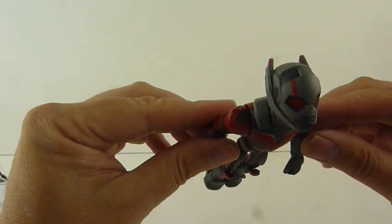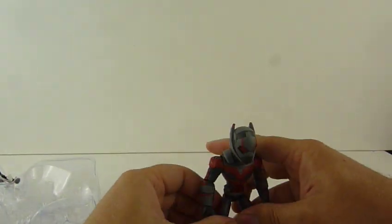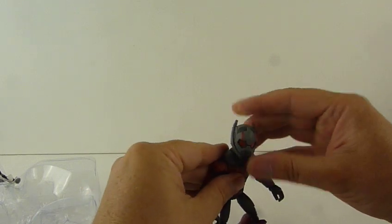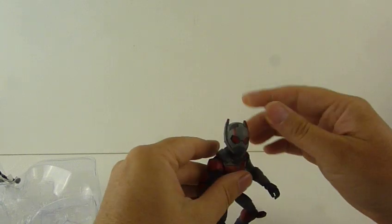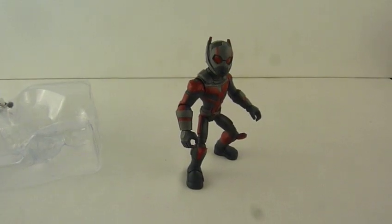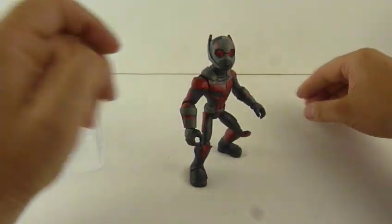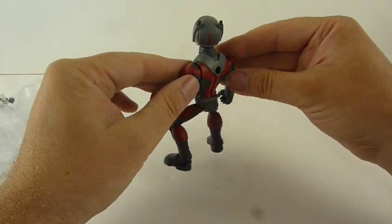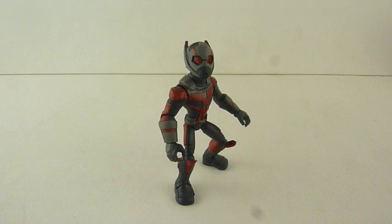So you can kind of do a floaty fly pose — more than that, you can pretty much do a hero-y pose. Look at that, that's pretty hero-y. Let's tilt this down a little bit. Yeah, I like that. So that's the back — is there a screw in there? There used to be screws in them. Can't see a screw hole. Unless she plugs into it.